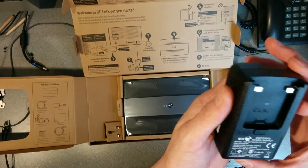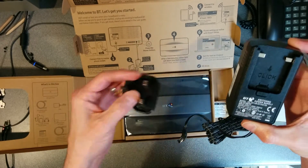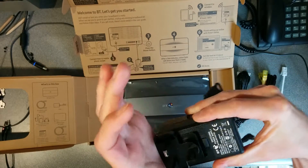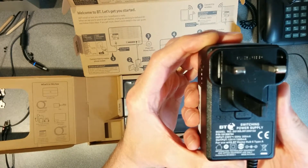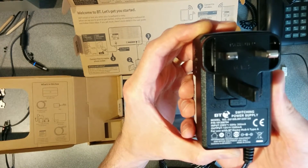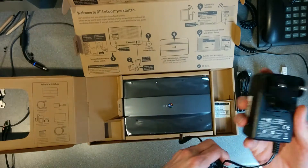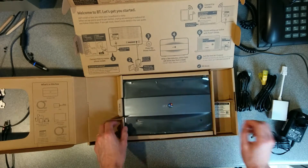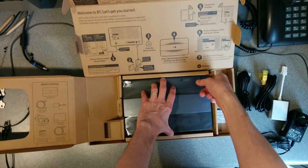A modular power thing — that's the piece that attaches to it. 12 volts, 1.5 amps. Actually labelled for a Home Hub 6, which is quite convenient, rather than these generic ones which don't say what they're for and you end up plugging them into the wrong things or forgetting where they come from.